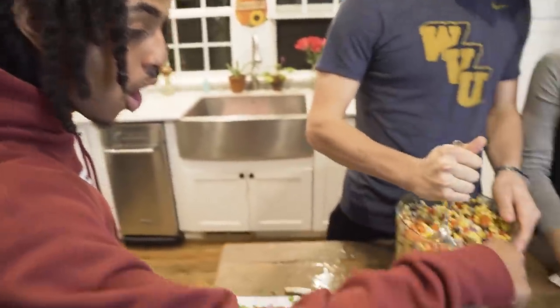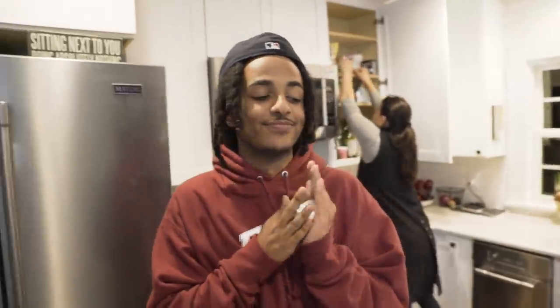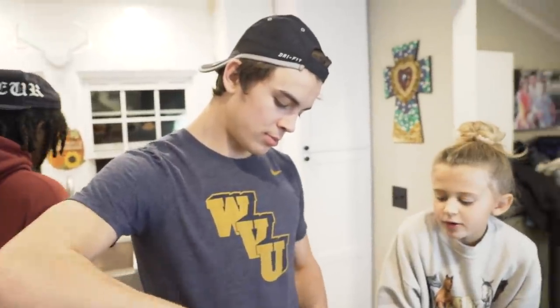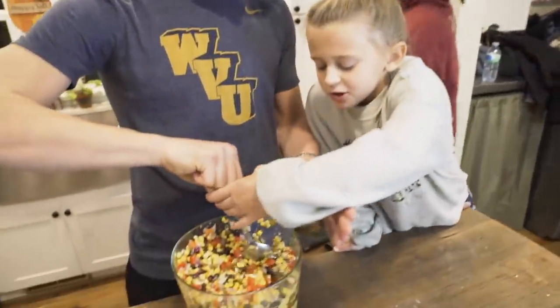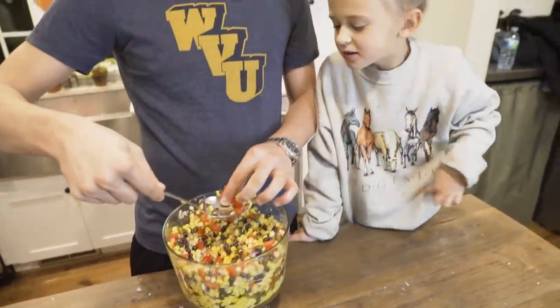Hold on — guys, don't eat while it's not done yet. That's not a sliced pepper, that's an unsliced pepper right there! Making onion — it's not done yet.